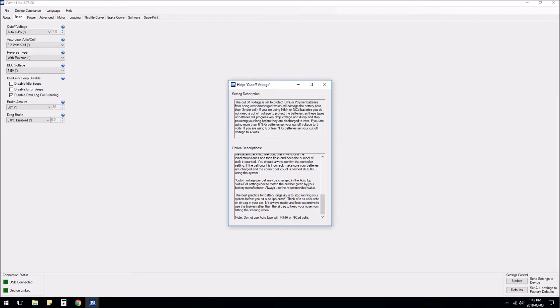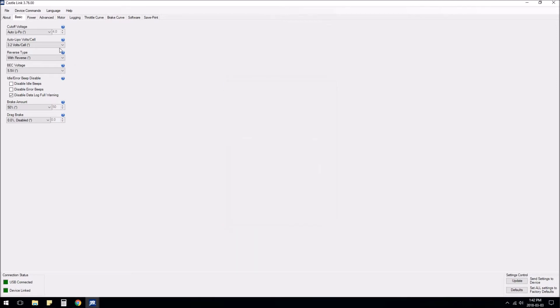I'm going to leave it on auto at 3.2. For reverse type, we do want reverse. When setting up in rock race/crawler mode, the reverse type is the type of reverse you want in rock race mode — once you switch to crawl mode, it automatically has crawler reverse. So either select without reverse or, in my case, with reverse. I'll leave back voltage at 5.5.